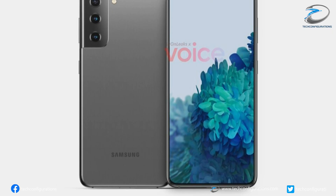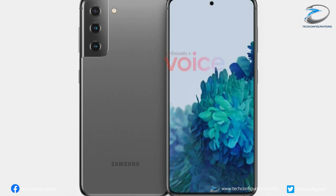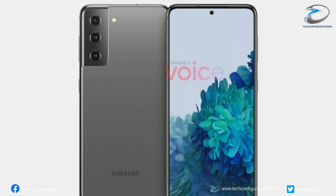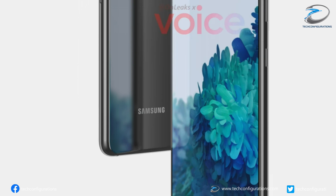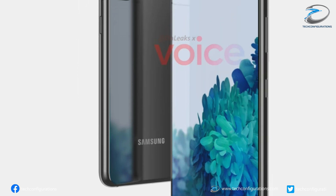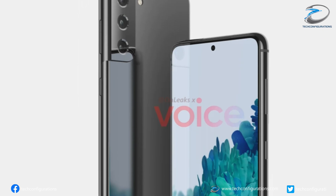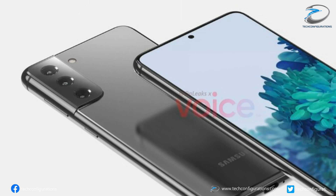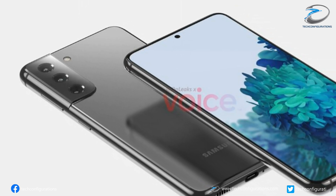Talking about the Galaxy S21 renders, it seems Samsung has done some significant modifications in the design of its next flagship. Unlike the previous flagship, the Galaxy S21 would feature a flat display with significant changes in the rear camera module design. Talking about the rear panel, it seems Samsung has gone for a dual tone finish with the side aluminum frame extending all the way up to the camera hump.